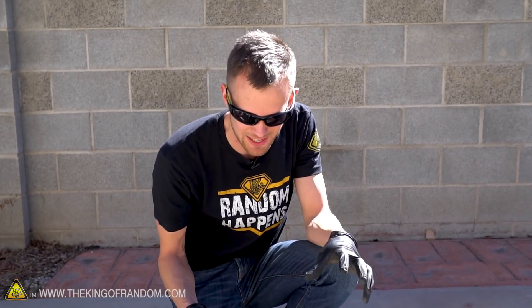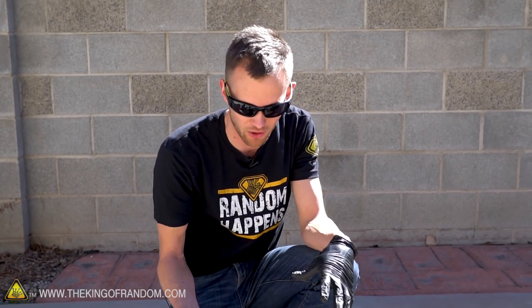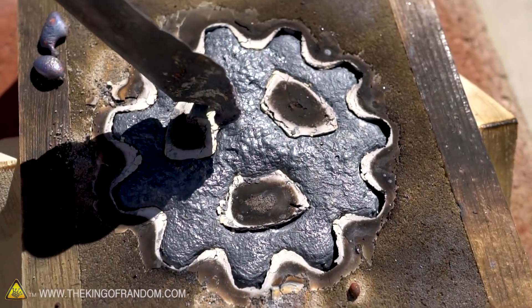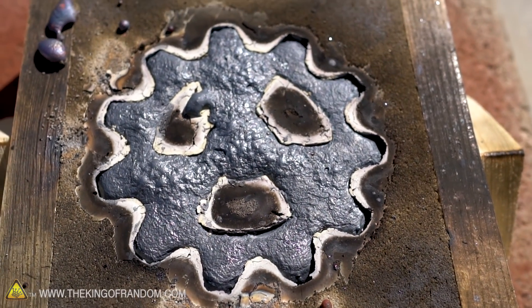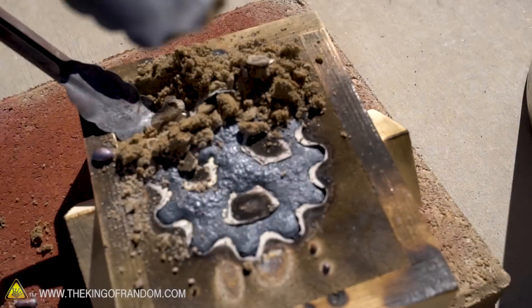Now we need to take this out of the sand and see how it's looking. I hope that shell comes off nicely. I think what I'll do is try and lift the whole thing out - shell and metal all together - and just put it in some water. It might make the shell sort of break apart because the shell should still be super hot since the copper is still super hot. This looks like the only spot where it spilled over a little bit. It's kind of weird - it went in all flat and then these bubbles happened afterwards, so that might be part of the copper cooling process.